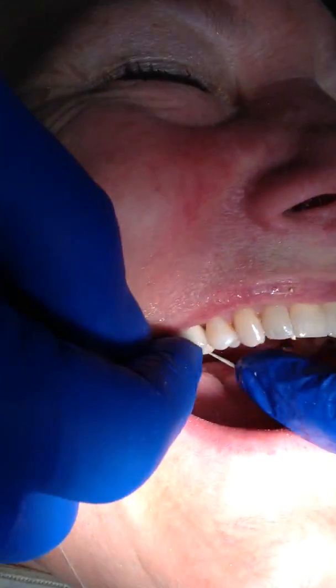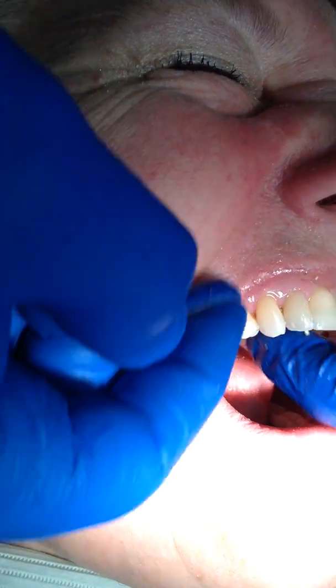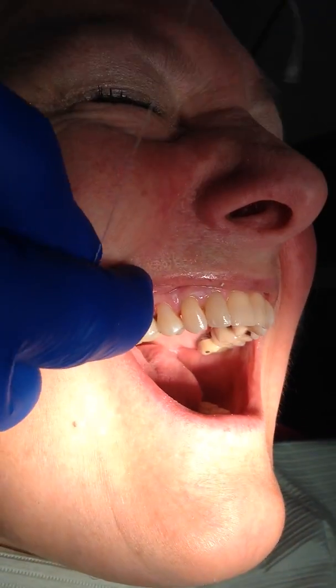We are going to come in and floss the contacts, but you'll notice there's absolutely no overhang there — no overhang there. And a very nice end result.